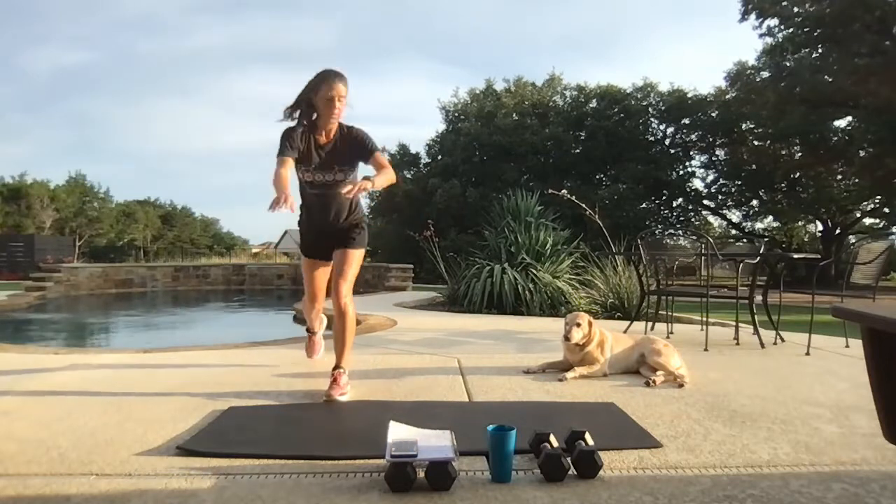A heavier weight might slow you down — that's okay, you're reaping the benefits from going up on the weight. Weight down, back to that same side of the body you went down on. Arm out, legs at a diagonal — here we go, come up on that forearm.